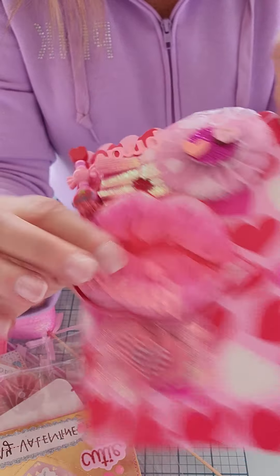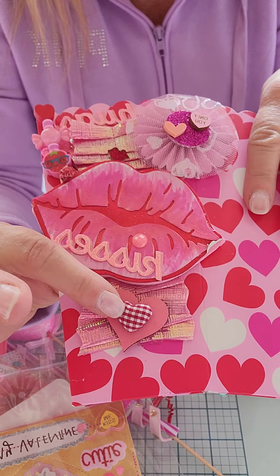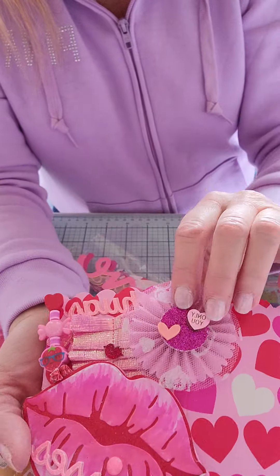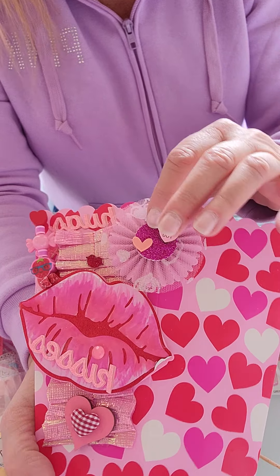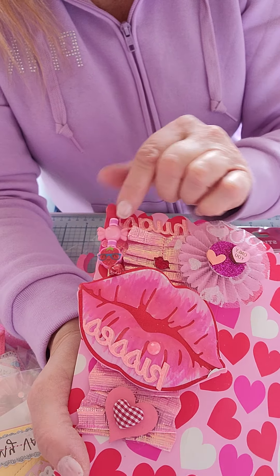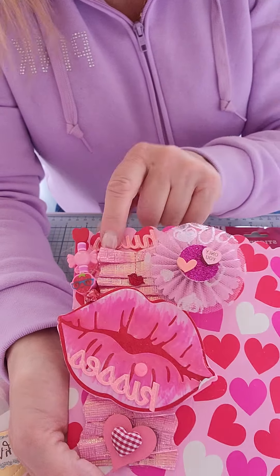Then there's a little gem right there. She's got a wood heart down here, layered up with a cute little fabric gingham heart. Up here she's got a layered-up rosette with some tulle on top, a glitter center, and a couple more little hearts. And here's a Dollar Tree pick with some beads strung through it - I like how she's attached that. And up here it says 'hugs.'